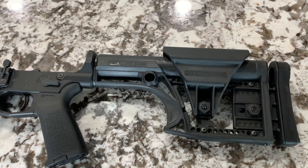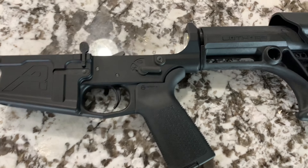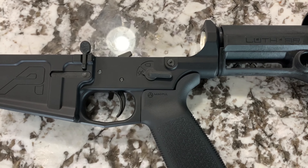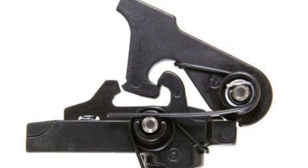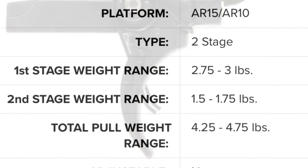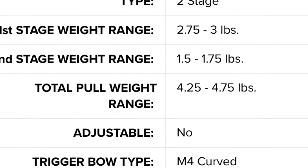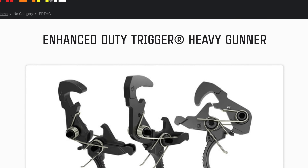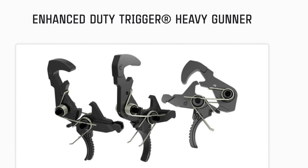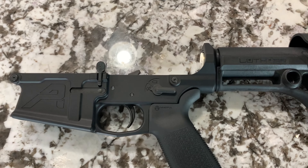One of the significant upgrades I did for this build is the Geissele G2S two-stage trigger. It's a really nice basic two-stage trigger. Right here you can see some of the stats — approximately four and a quarter to four and three-quarters pound trigger pull. I originally wanted the enhanced duty trigger, which is a single stage, but it was impossible to get. After 20 years in the Marine Corps I'm used to single-stage triggers, but this is what I went with.